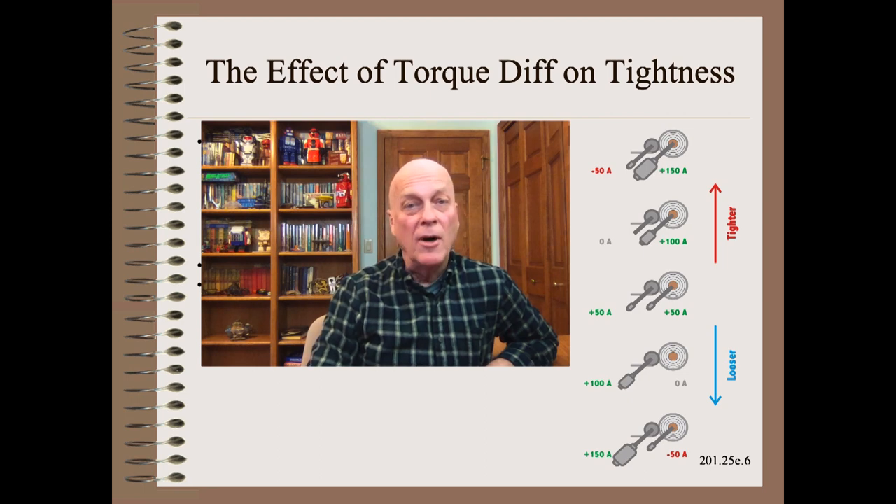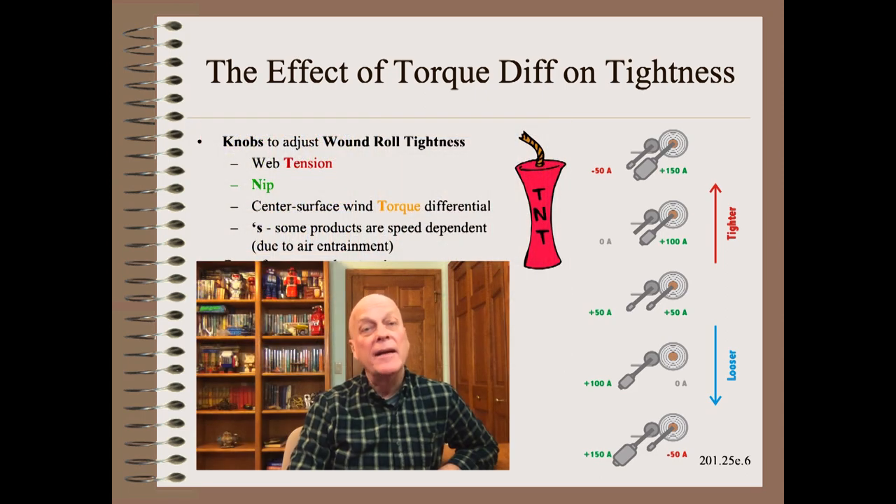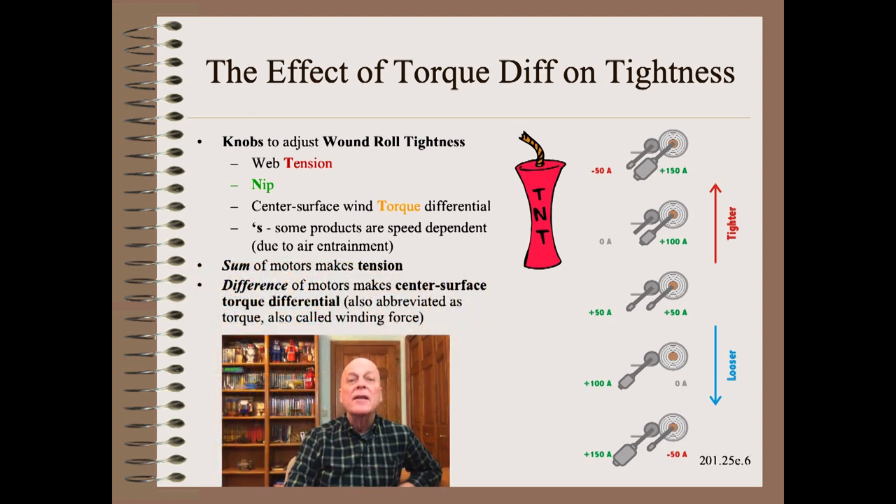As I teach in my Web 101 class, all winders do is make tightness and occasionally defects. The knobs that make tightness are known as the TNTs of winding. Center surface wind torque differential is a winding tool that resembles the tension and nip knobs you may already be familiar with. This requires two motors: the sum of the two motors makes tension, and the difference of the two motors is the third tightness knob. The more power we put into the roll versus roller, the tighter the winding roll becomes, and vice versa. Center surface wind torque differential can be tapered just like any other tightness knob.